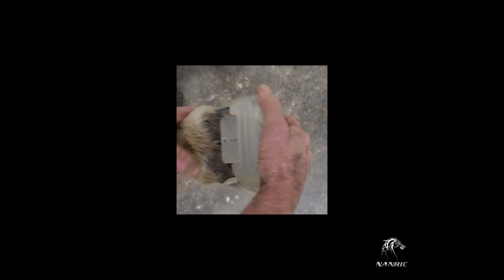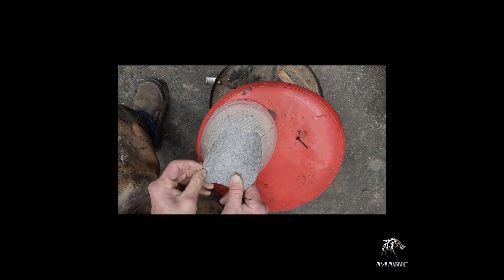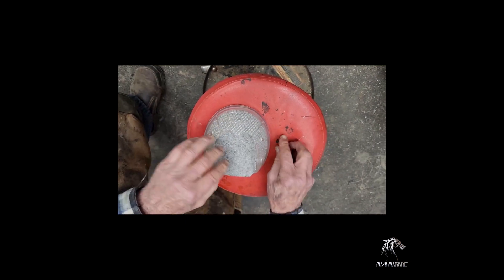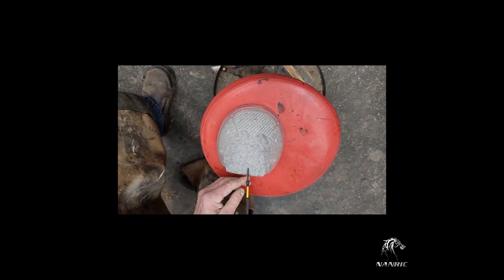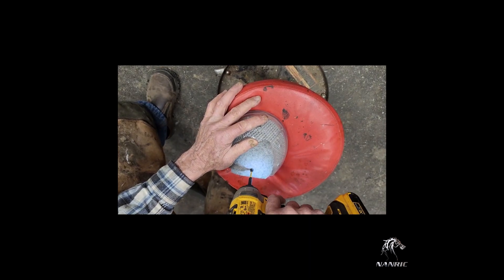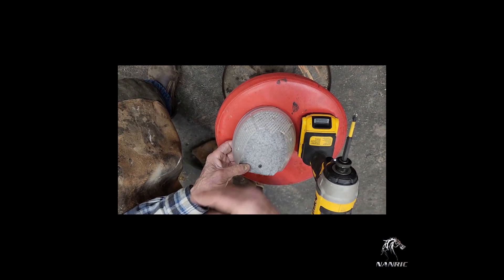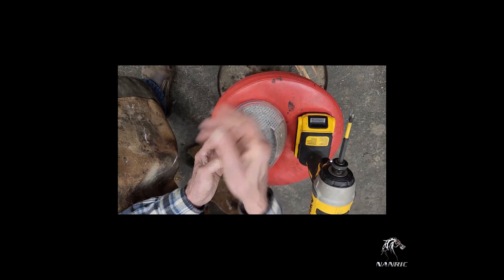Once you have checked the fitting of the shoe and frog insert, remove the shoe and begin adding your felt insert. The felt insert will go on top of the frog insert and will act as a moisture barrier while the shoe is applied. It also protects the foot from any defects in the ground surface of the shoe and does not allow the glue to get under the foot during the gluing process. Place one provided screw through the felt insert into the frog insert, securing them both to the cuff. Putting the screw through the felt will prevent the felt from moving when reapplying the shoe.